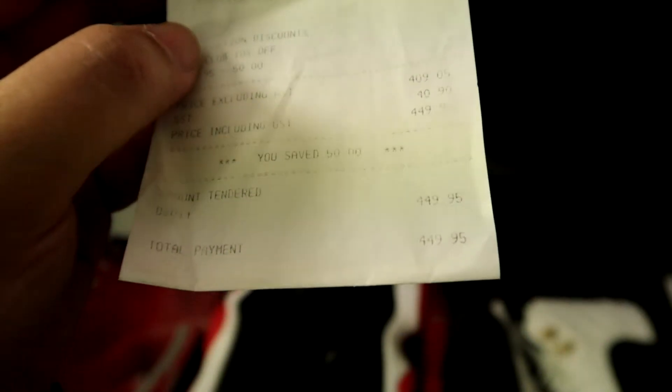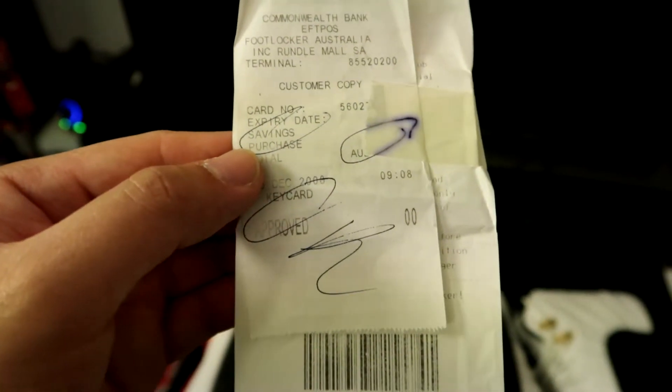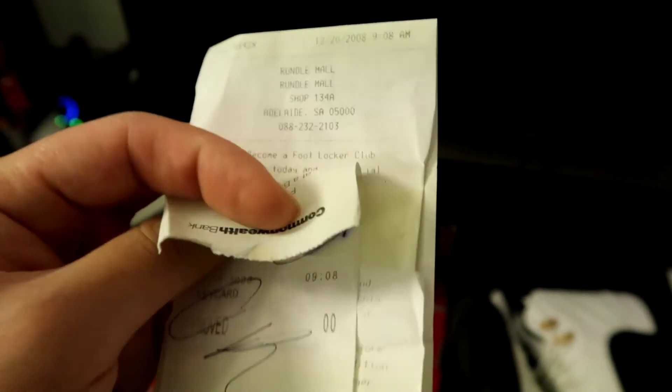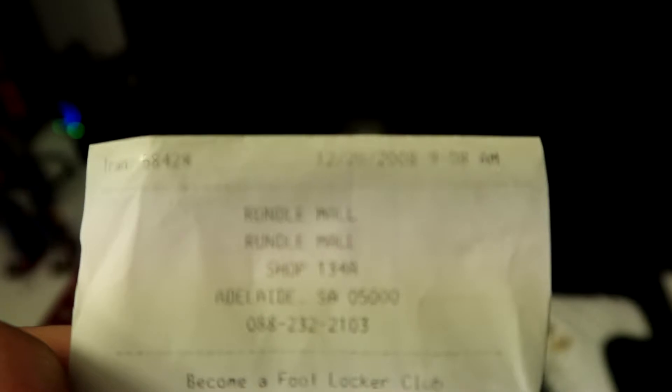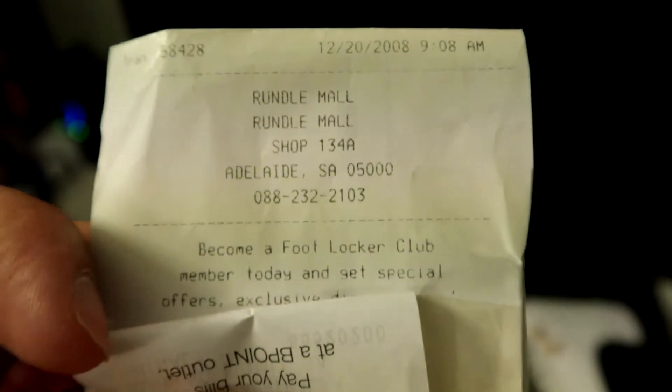Here's the receipt from that purchase when I bought this pack back in 2008 — $500 with a 10% discount, so $450. Still quite expensive. As you can see, it was purchased on the 20th of December 2008 from Rundle Mall Adelaide SA Footlocker.